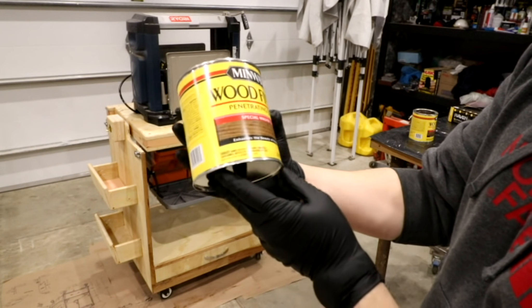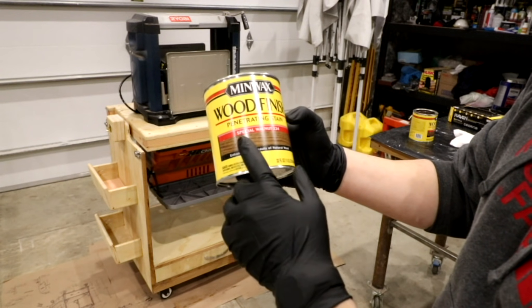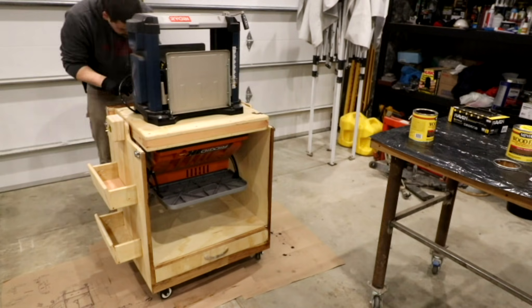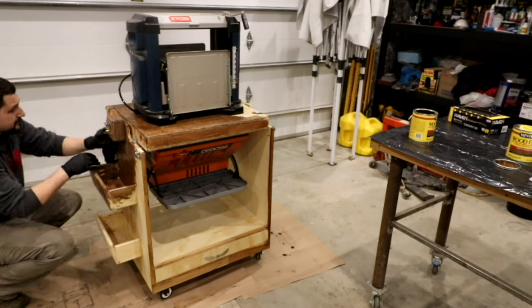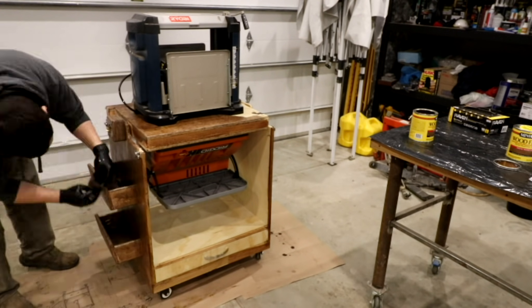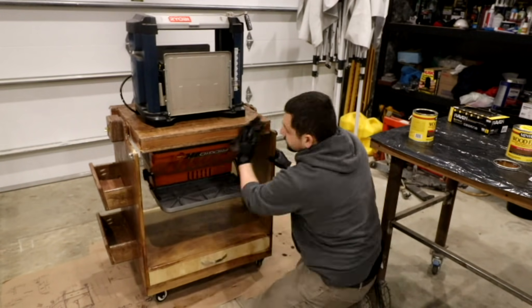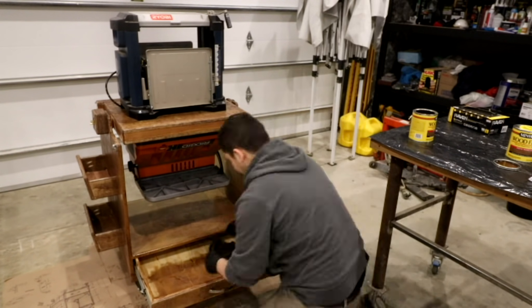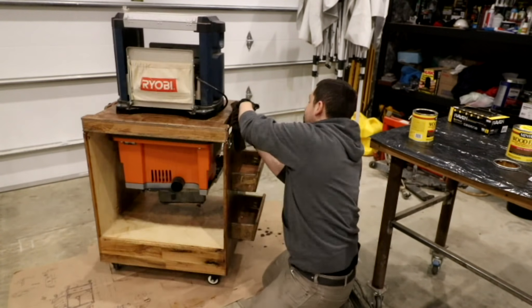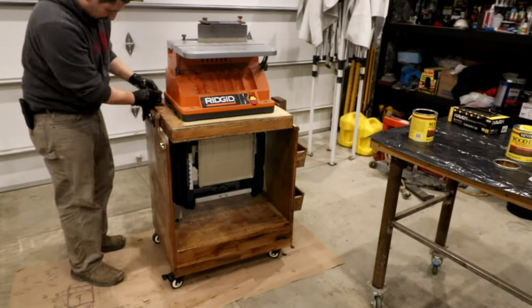I'm using Minwax Wood Finish, Penetrating Stain Special Walnut 224. I did go ahead and throw some pre-stain on there — the Minwax pre-stain. It definitely was necessary when you have different species of wood. I've got that oak edge banding and then the pine plywood, and pre-stain definitely evened everything up so that the stain took a little more evenly. The stain's a pretty dark color and I probably should have gone with a lighter color, but for what it is, it turned out pretty well.